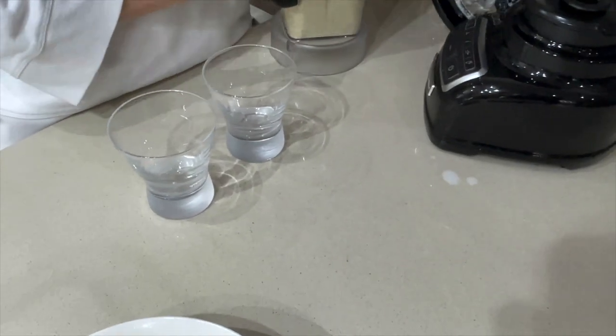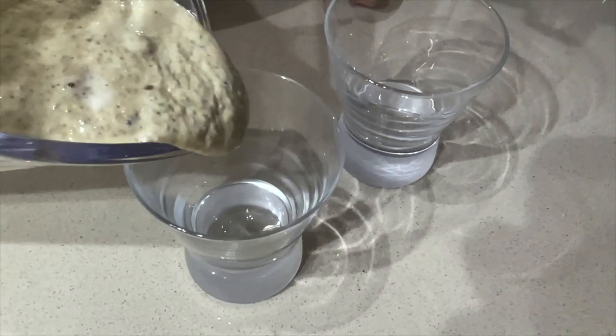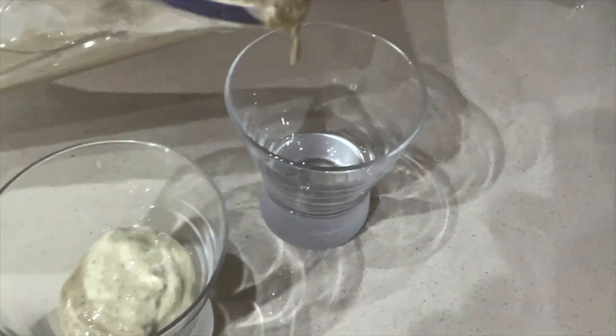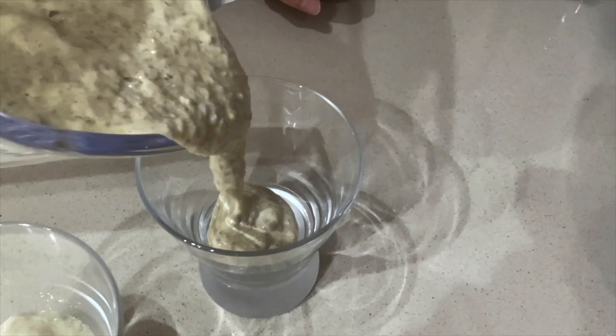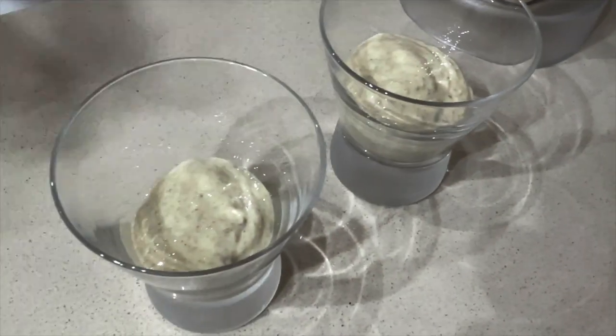It's best to have that done beforehand, and then you just pour it in. You can see that it's got quite a good consistency — it's not too runny. That's the perfect flavor.